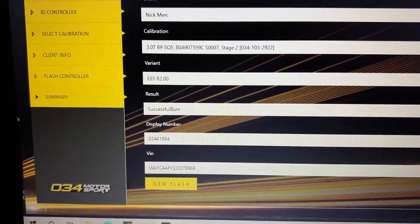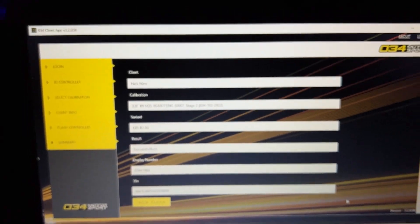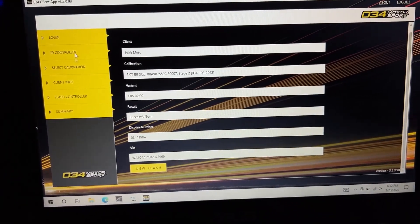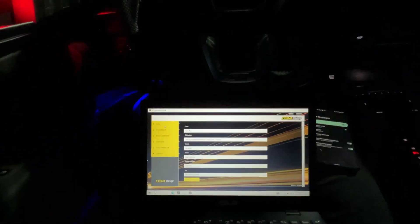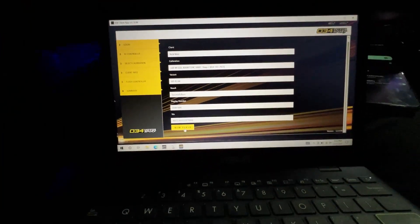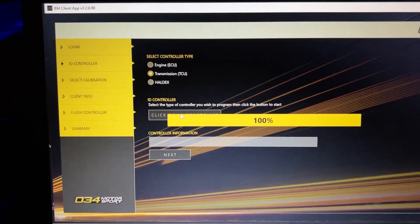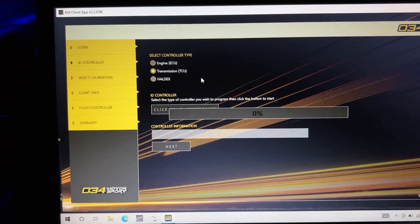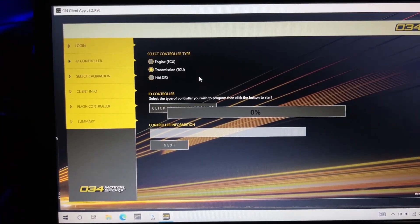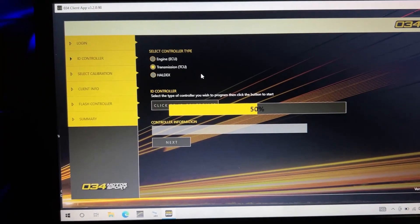All in all, that was about two and a half to three minutes for the ECU flashing process. Now I'll roll into the transmission tune. You don't need to fire the car up between flashes — just click New Flash, move over to the transmission side, and hit ID Transmission. Trans flashes are generally faster as well, since it's a smaller packet. Since I've already shown you the whole process for the first one, I'll walk through the second one as well.